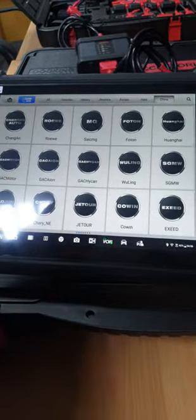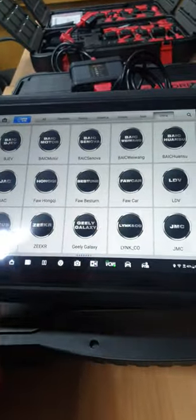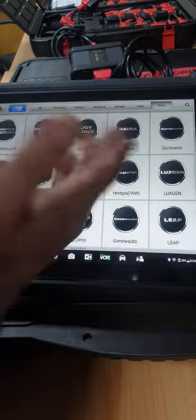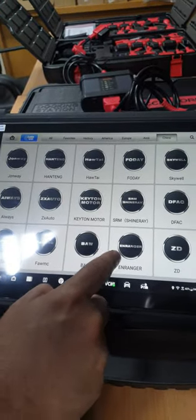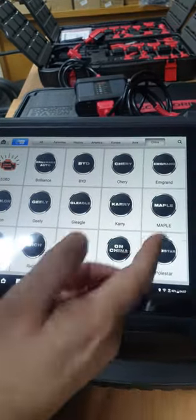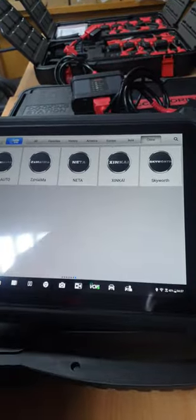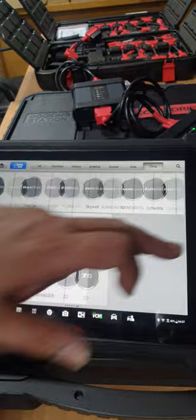There are also a lot of Chinese cars covered. Chinese cars are becoming more popular now. You'll find BYD, Chery, Geely, Great Wall, LDV, Landwind, Joy Long, and many others. I think they have added around 70 to 100 Chinese car brands to this device — if you count the pages, there are about 15 cars per page across many pages.